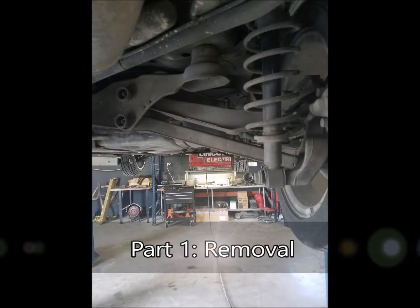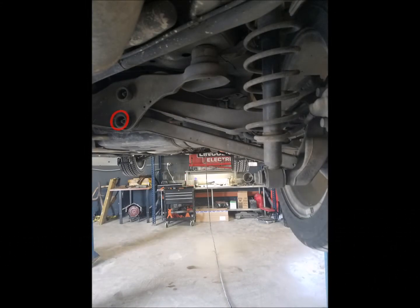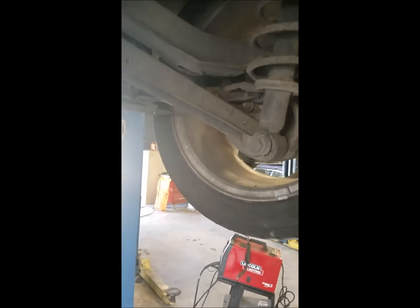Going back to the cross stay, there are two bolts that we have to remove — one up top and one on bottom. They're both 18 millimeter. Here's a better view of it right here. It's kind of hidden on the rear control arm.